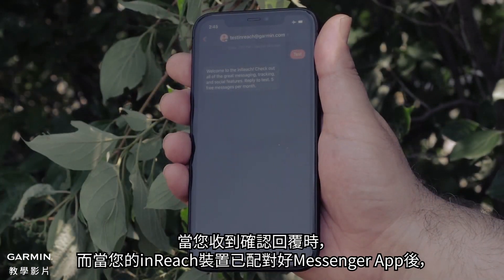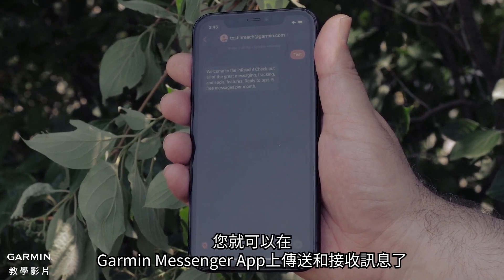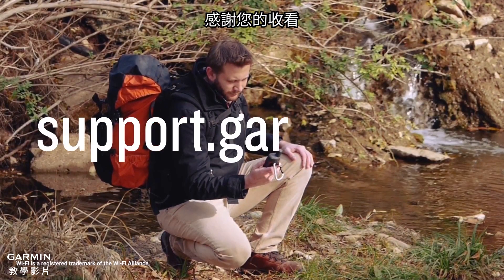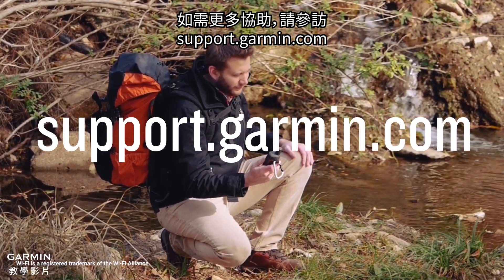When you receive a confirmation reply, you are ready to send and receive messages from the Garmin Messenger app when your inReach device is paired. You can now send test messages for your inReach device. For more help, please visit support.garmin.com.